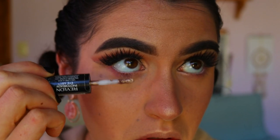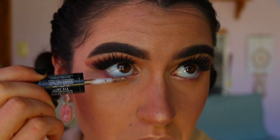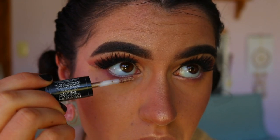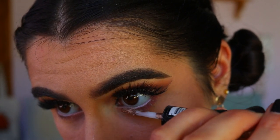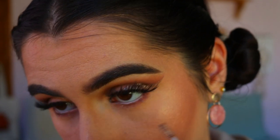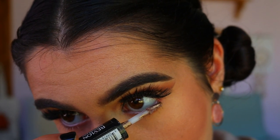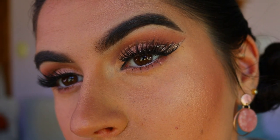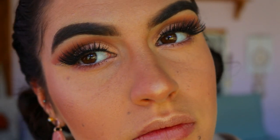For mascara on my bottom lashes, I went in with the Revlon Photo Ready Eye Art in Topaz Twinkle — using the pinky side of the duo on my bottom lashes. I thought it was a nice rose gold touch; it gave a bit of something without taking away from the look. I felt black bottom lashes would take away from the pink, so I really wanted to lean into that rose gold theme.